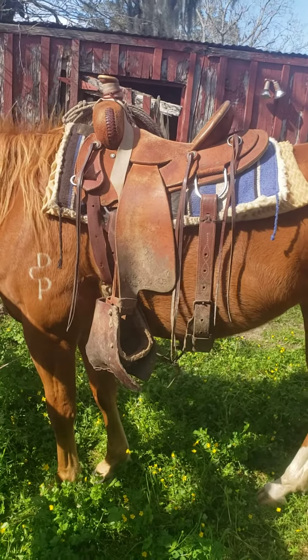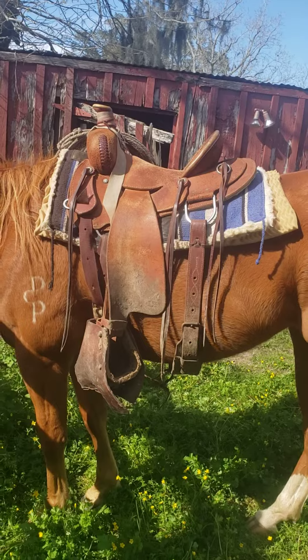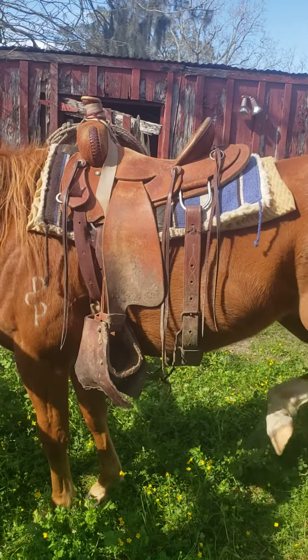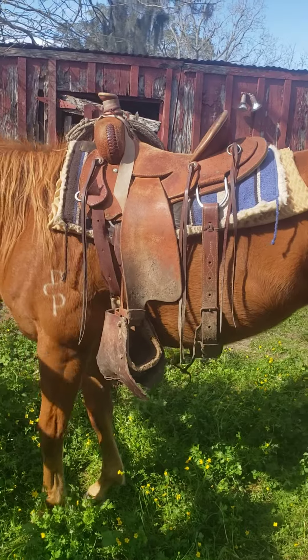I get asked about the Heart of Texas saddles quite a bit, so while I had her saddled I figured I'd make a short video just to give y'all a rundown on these Heart of Texas saddles.